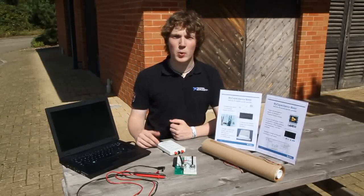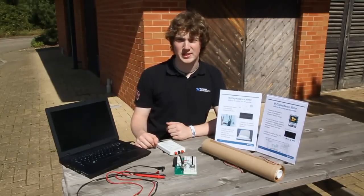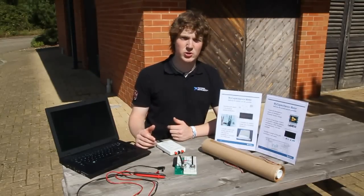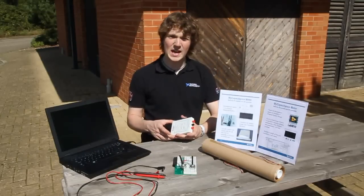Hi guys, my name is Rhys. I'm one of the applications engineers here on a very sunny day at National Instruments in the UK. I wanted to show you this cool little capacitance meter that I've put together using the NI-MIDAC and LabVIEW.